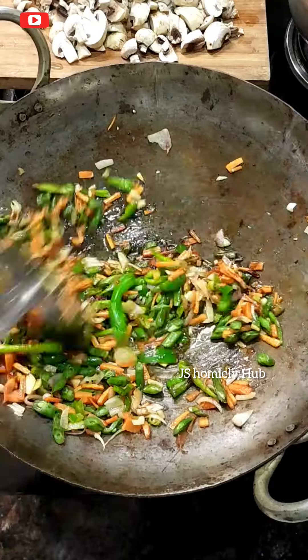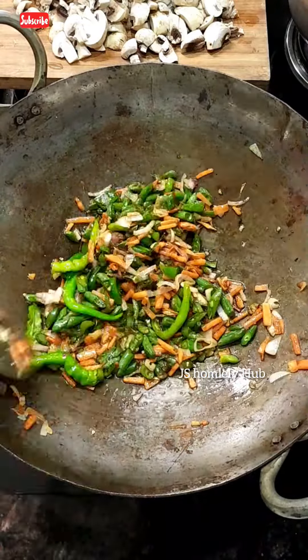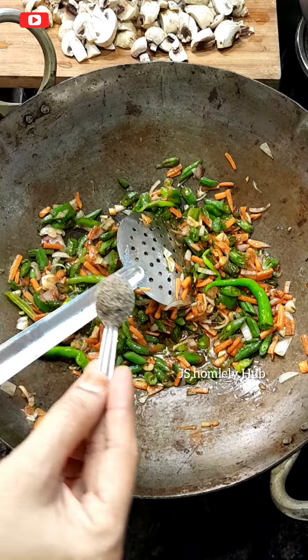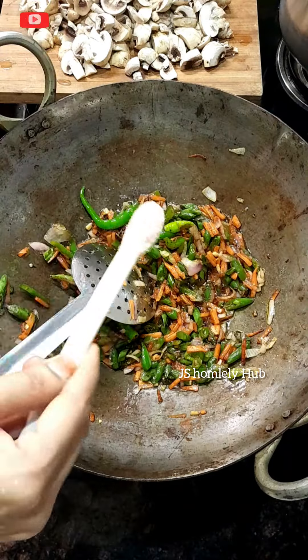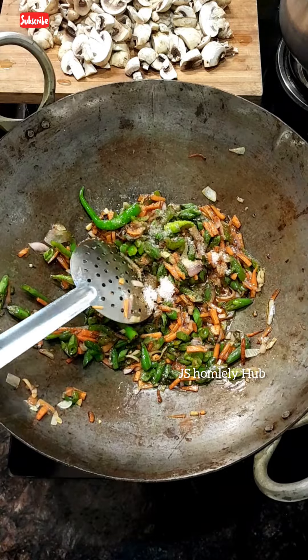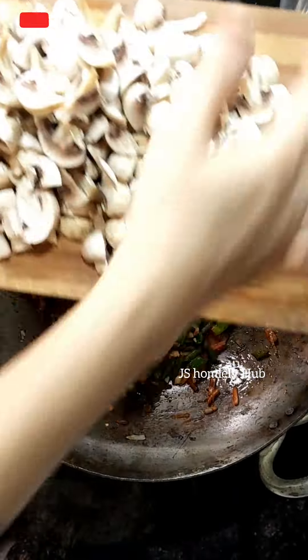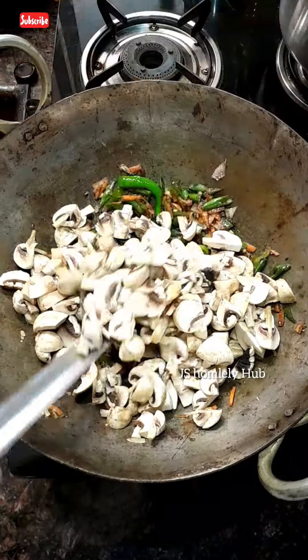Saute well, then add one spoon of black pepper — it gives a wonderful taste and a crunchy, peppery flavor. For small children, reduce the pepper quantity and adjust the spice level. Even then, this recipe tastes great.